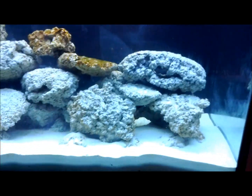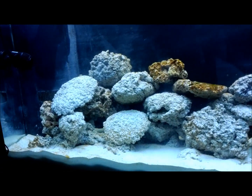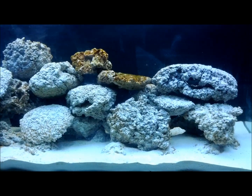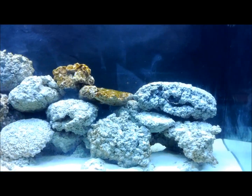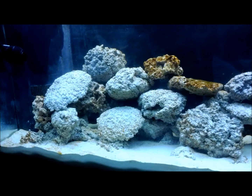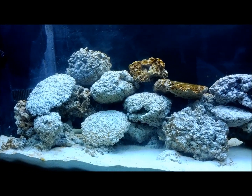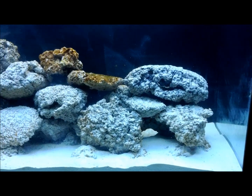I think I'm a few days out from being able to add maybe a couple of snails or something like that to eat some of this algae. I don't want to add too many because I do want the pod population to increase, so I don't want the cleanup crew to take care of all the algae just yet. I'll definitely keep you posted and I'll post another video when I add some real livestock to the tank.